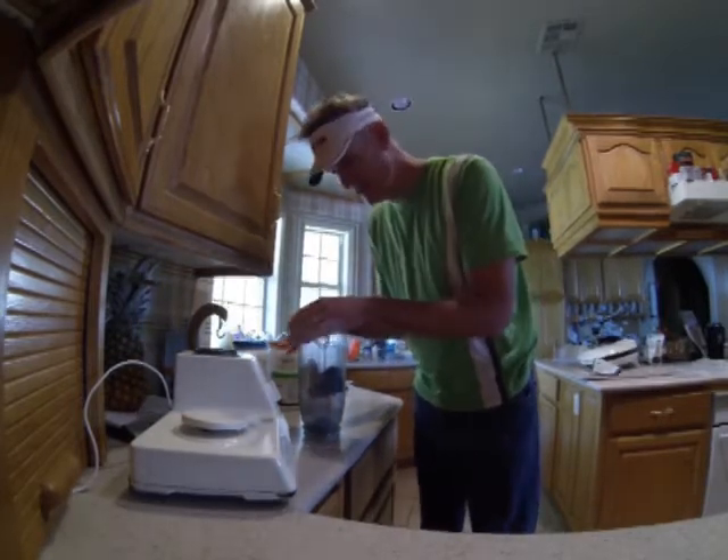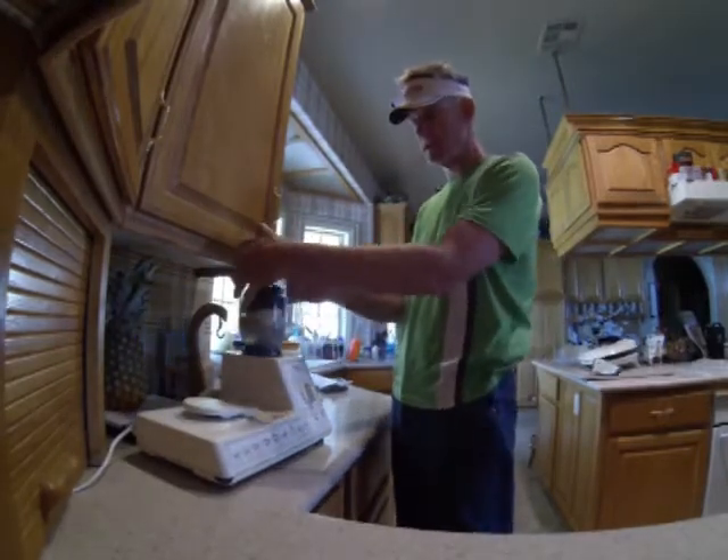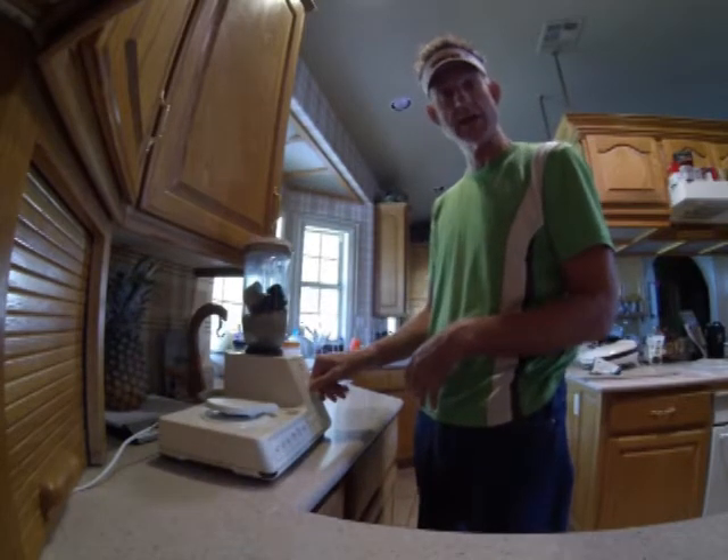Then we put the lid on it. I have my Bosch blender that we've had for like 20-some odd years. This thing is a machine that won't wear out. Let's take it for a spin.